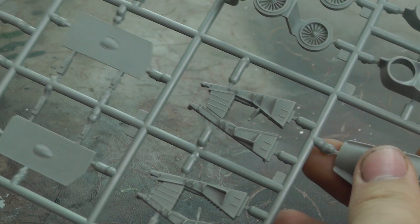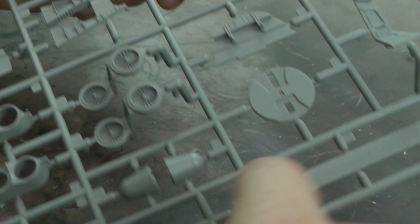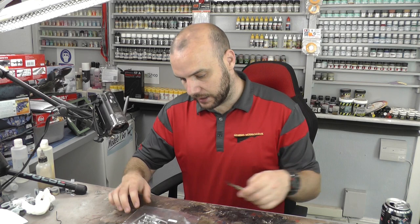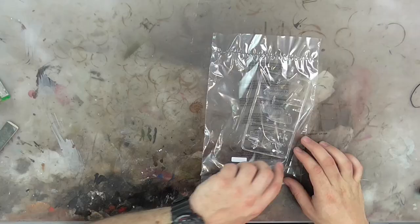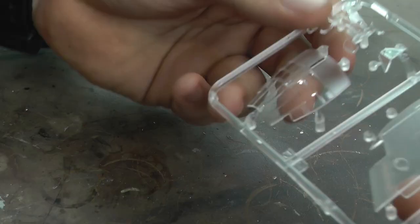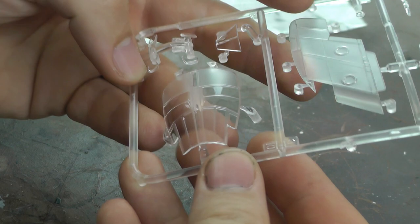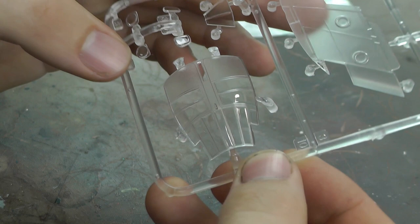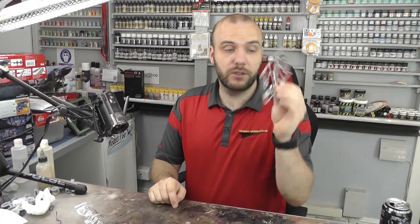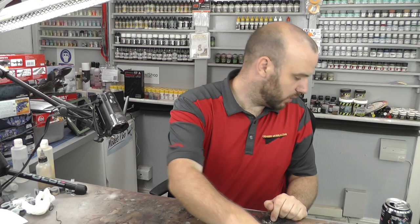We've got more engine details going on — air intakes and all sorts of goodies. On the opposite side, nothing major to report there. Then we have our clear parts — the front part of the canopy is looking crystal clear, not a blemish on it at all, absolutely gorgeous, top notch. Any other bits as well — really nice top-notch canopy there, which is rather good and good to see from Airfix, because they can mess up a few times with canopies.